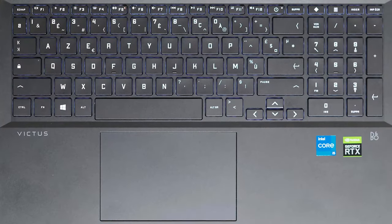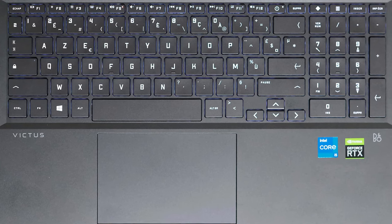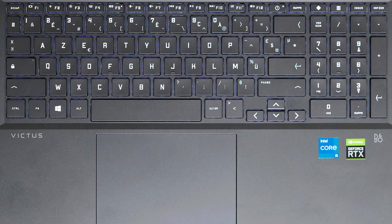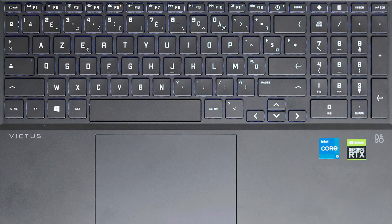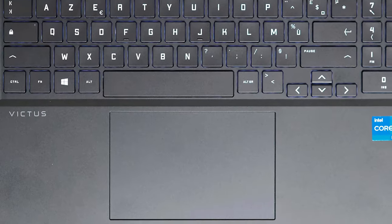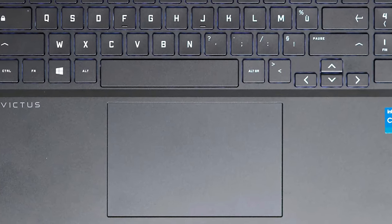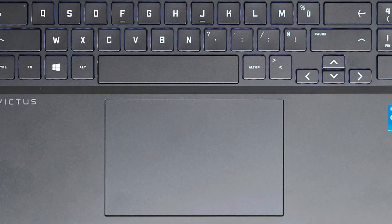The base, which has issues with rigidity as well, houses the keyboard and touchpad. Both of them are quite good, as the keys have long key travel and clicky feedback. A backlight is nice to see as well. The pad is one of the better ones that we've seen, with accuracy and responsiveness that put more expensive laptops to shame.